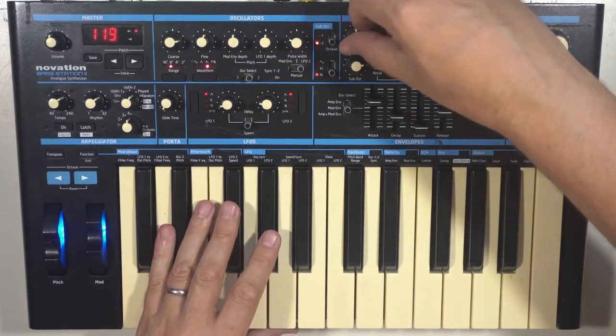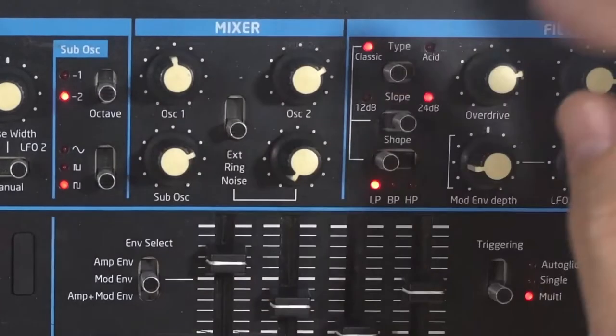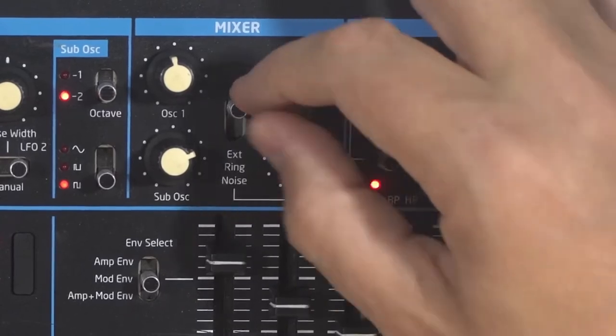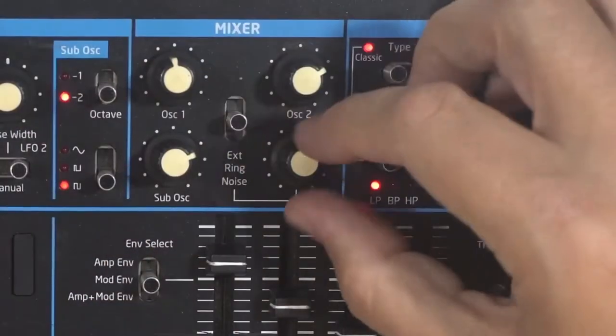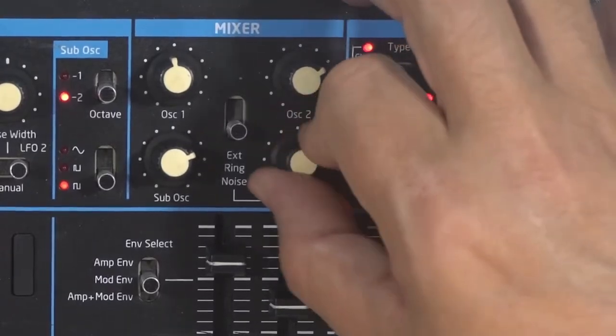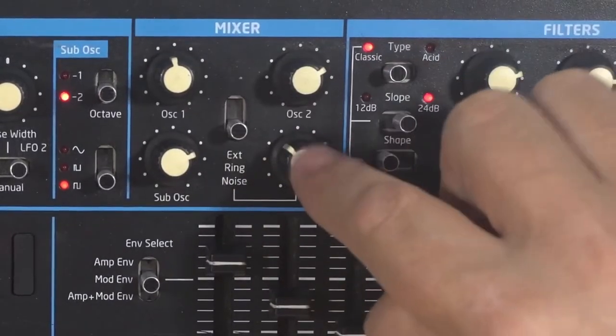In the mixer, we choose between oscillator one, two, and the sub. We also have external input via a switch and knob, ring modulation between the two oscillators with another switch and knob, and noise — again, a multitasking knob.